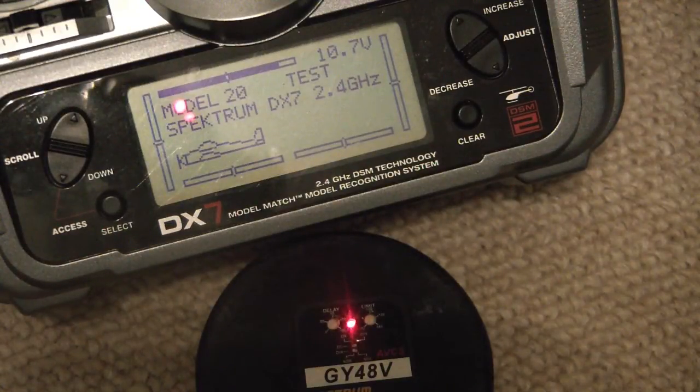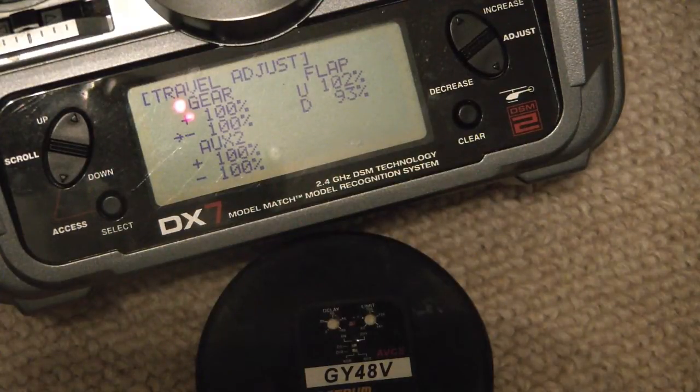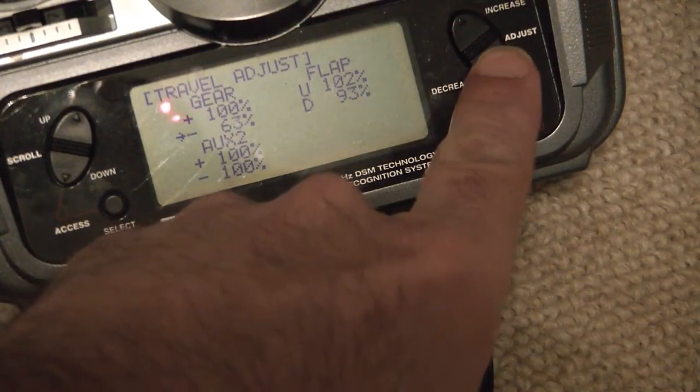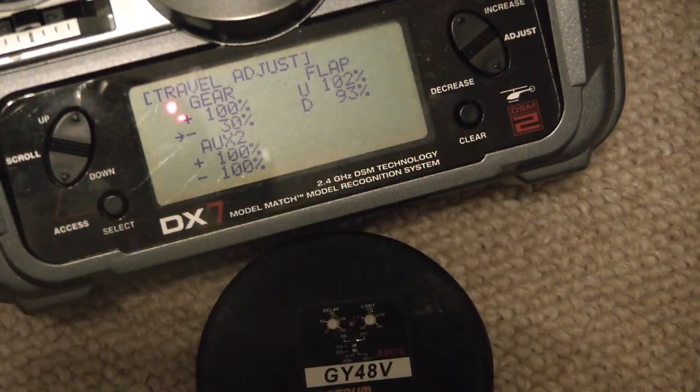I'm going to show you how to take the default configuration of rate and heading hold and change that so that what you have is rate and off. Off is basically a low gain for rate. I'll go into the travel adjust — in some radios it's called endpoint or ATV — and for the gear channel, which is where the gain is set up, positive is heading hold with the switch down. I've got negative which is rate mode. A good place to start for rate mode is about 30% gain, then work your way up from there.